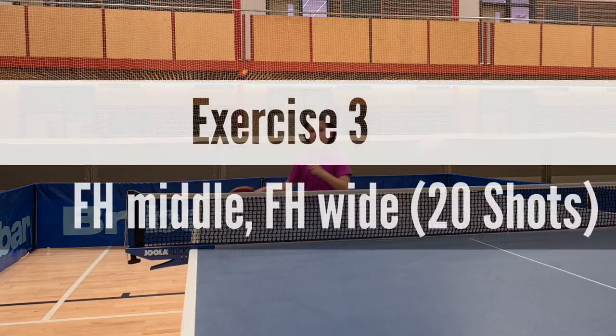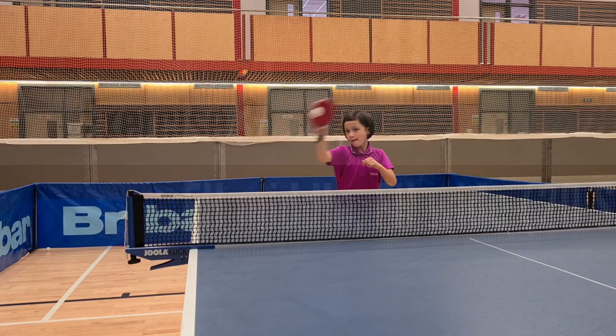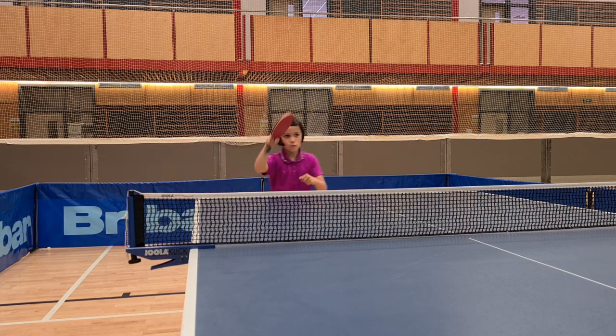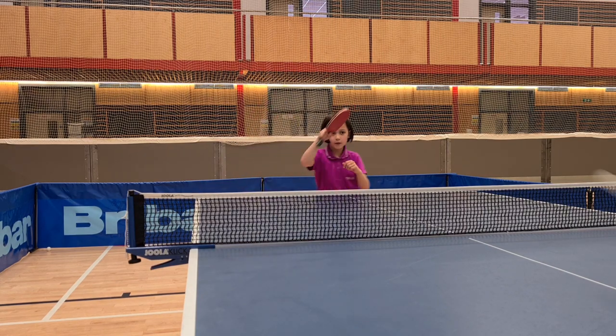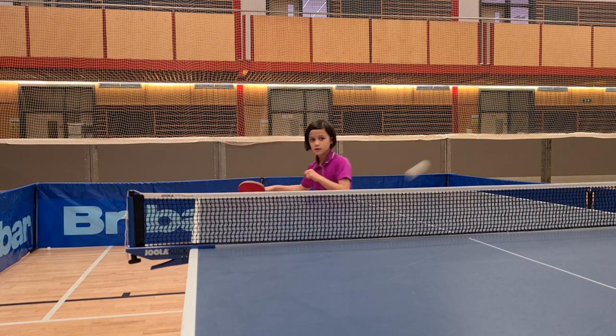One, two, three, four, and five, six. Keep going.